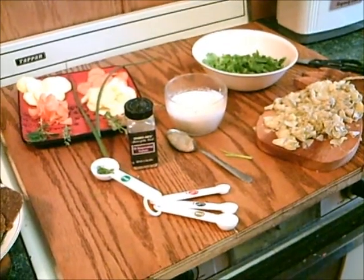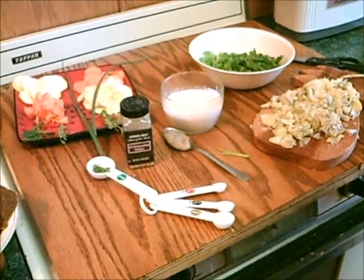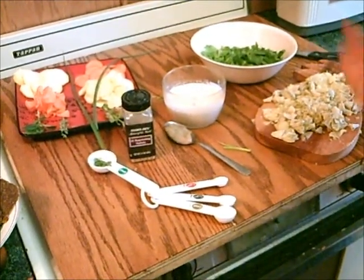Hi, this is Dorothy from TaiChiBoseman.com slash rawfoodblog and from favdiets.com. We're making some spinach artichoke dip today.